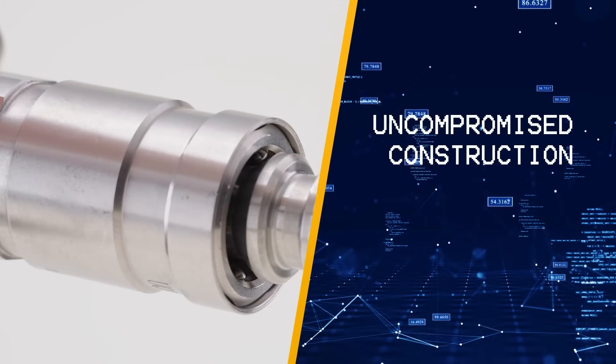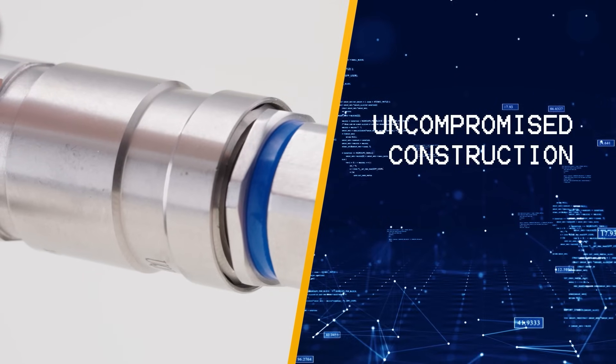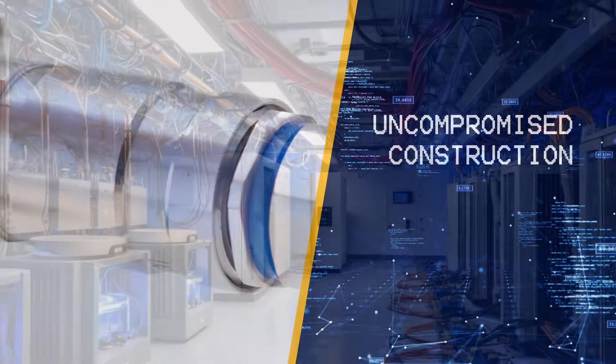We only use the highest-quality stainless steel with EPDM seals that resist corrosion and high temperatures, ensuring long-lasting durability you can count on.